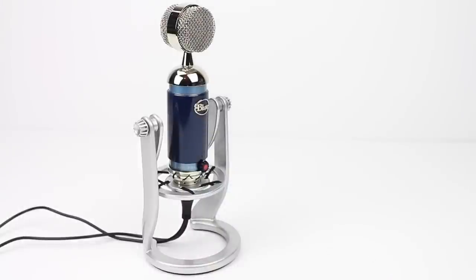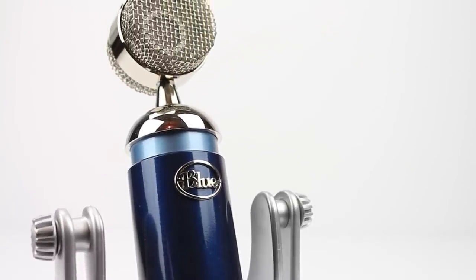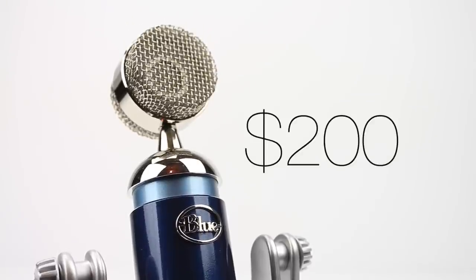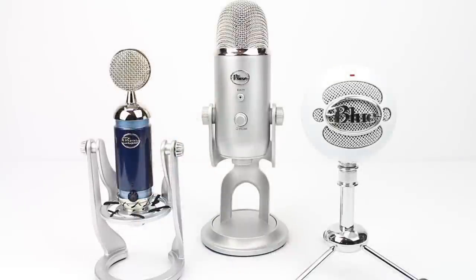Overall, that's pretty much it for the Blue Spark Digital Cardioid Condenser microphone. It really does look pretty cool and vintage, and it's built out of very high quality materials. For being so small and portable, it's also very professional, and it only costs about $200. If you want studio-like audio quality for a pretty affordable price, this is the microphone to get. Coming soon will be a comparison between this microphone, the Blue Yeti, and the Blue Snowball. Make sure you leave a like on this video, comment what you think about the Blue Spark Digital, and subscribe if you haven't already. Thank you for watching.